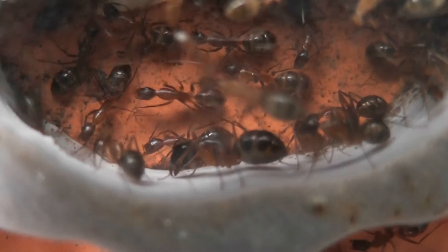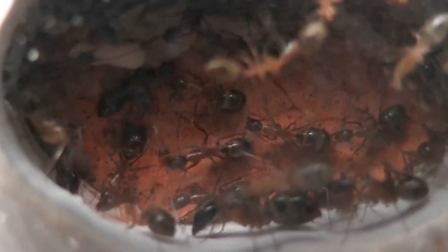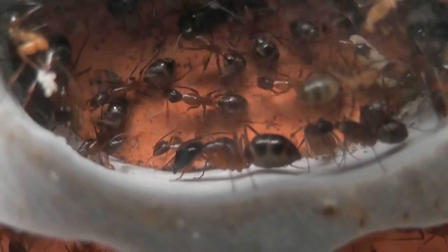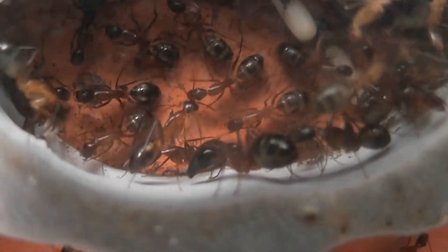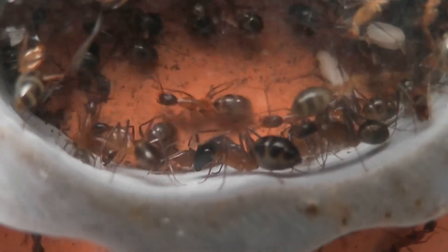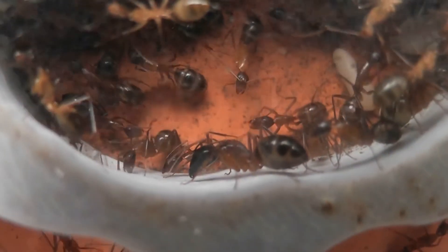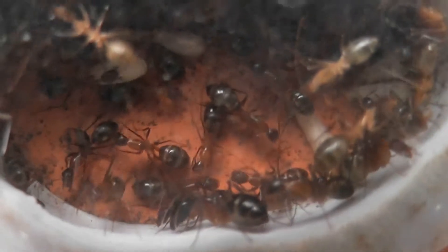In my biggest Camponotus maculatus colony, it was all workers of the smaller kind, but I looked in there today while I've been feeding them and they now have their first major worker, which you can see sitting there. She's got a much larger head than any of the other workers, and she wasn't there three days ago, so she's a recent addition.